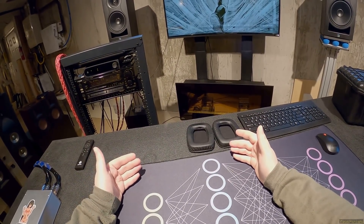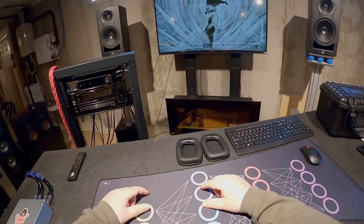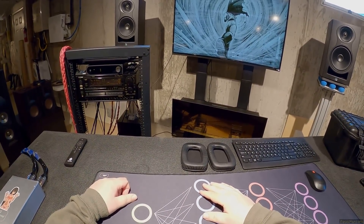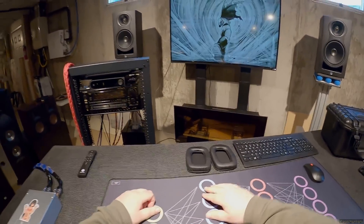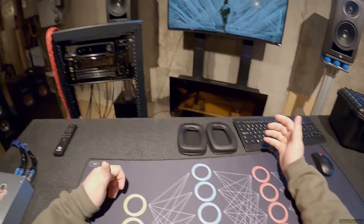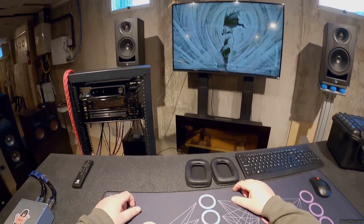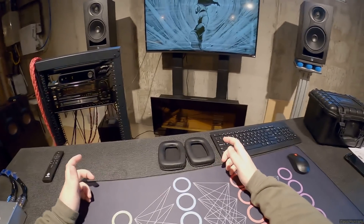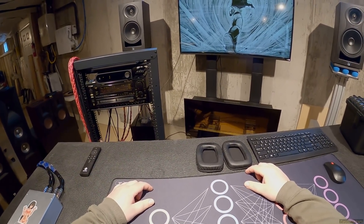As a headphone reviewer who's done - if you go to my Patreon and look up the tag 'headphone' - 226 headphone reviews I've done. Every headphone has a signature: some are aiming for neutrality, some are bass cans, some have very good highs with dark lows. I was confused by these for a long fucking while because I was playing them and thinking, 'What are these?' And then I sat in dead silence. I don't know what they are. They are sound delivery mechanisms.